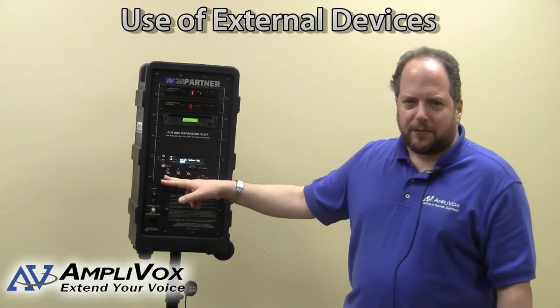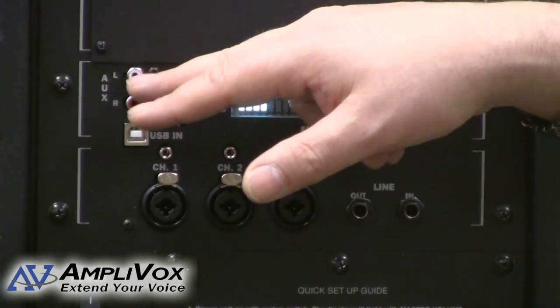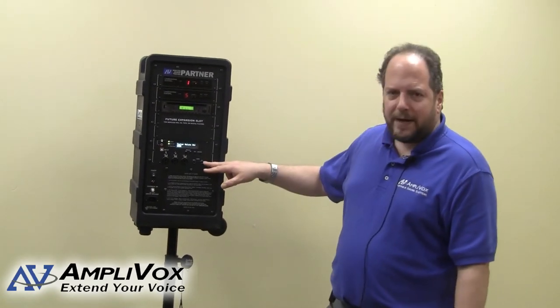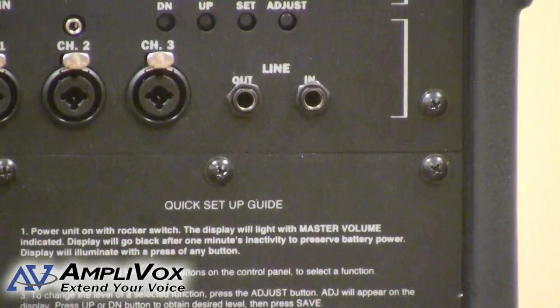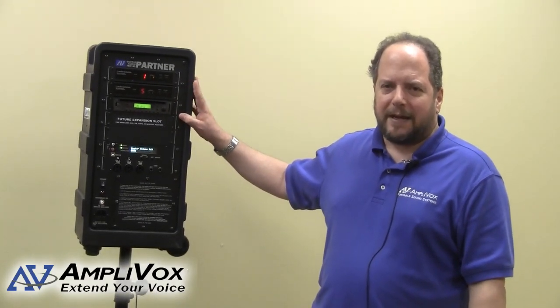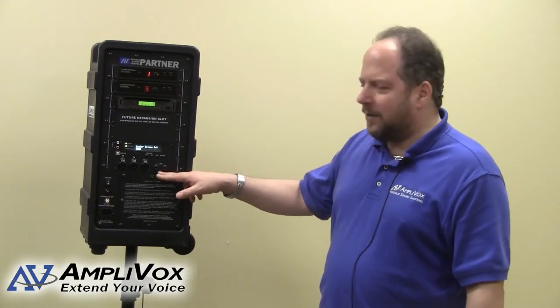We can also connect up to three wireless microphones. We can connect an iPod device, and we have an auxiliary input where you can connect a number of accessories — be it a CD player, an iPod, or a tape deck. We tried to make versatility a number one feature. Over here we have the line in and line out. For those who are more technically inclined, you can take a mixing board and interface the SW915 with your mixer, giving you essentially a powered speaker — with all of these accessories able to feed through the mixer interface and come out the speakers.